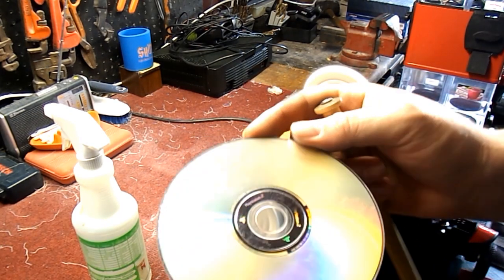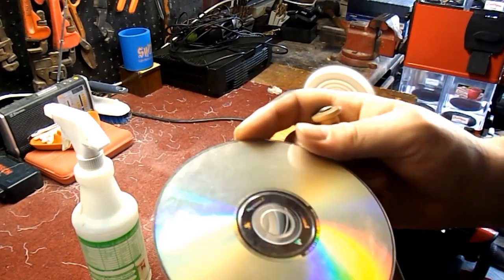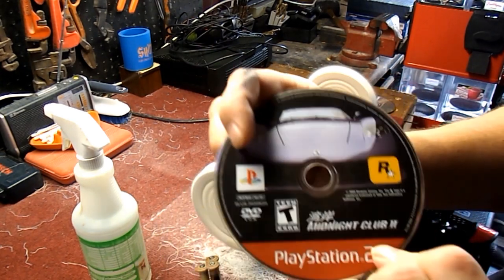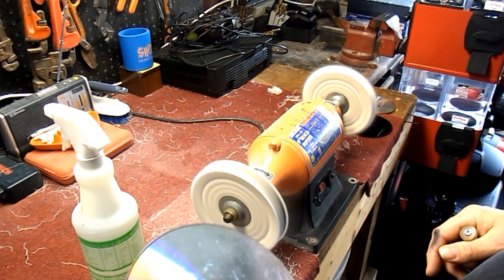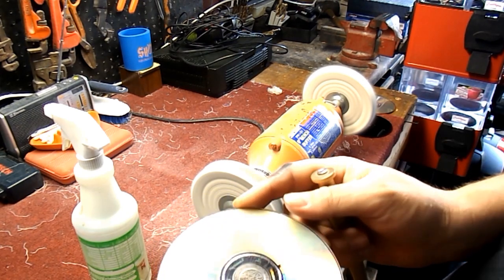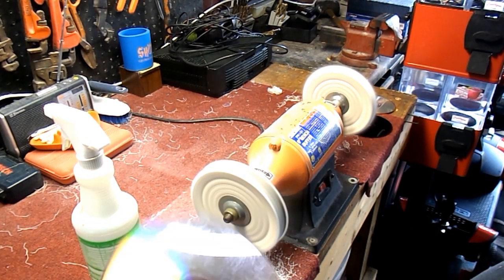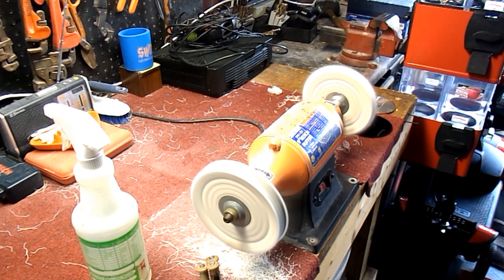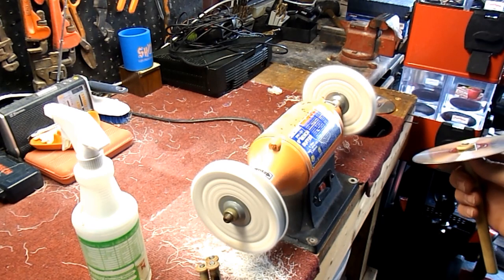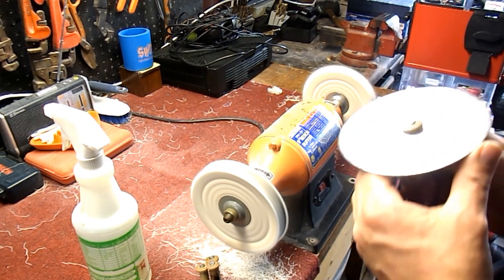Now let's say you have a disc in terrible condition. This one is Midnight Club - it's in terrible shape and there's no way it's going to play right now. I don't even know that I can save this game. I'm going to try to clean it up and show you later in the video if this disc works or not - my guess is it might not. But you'd be surprised what this device can do. I've cleaned up some really bad games and they've worked fine after this process. Because of all the scratches, this is going to be a longer process.